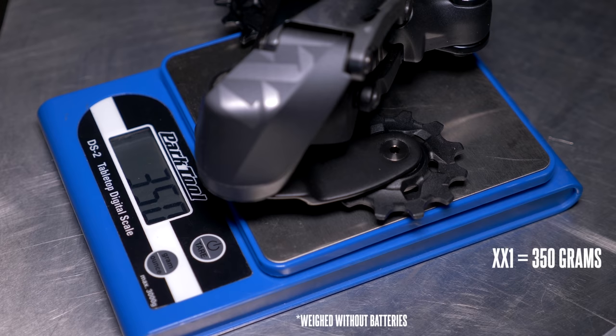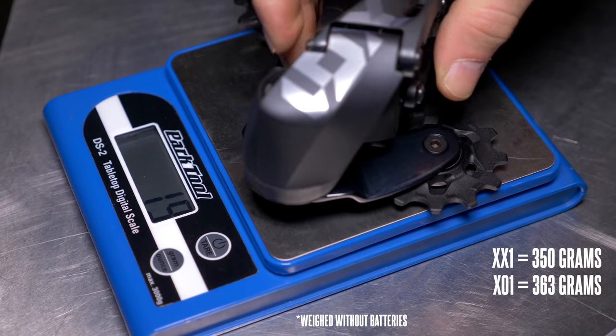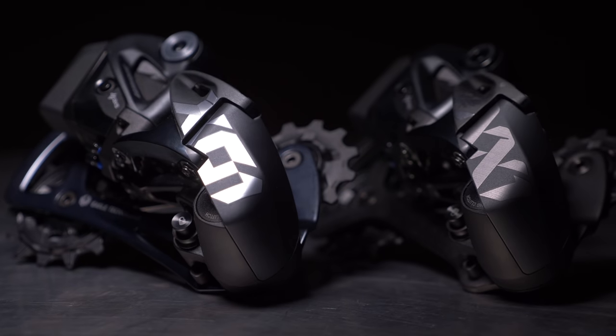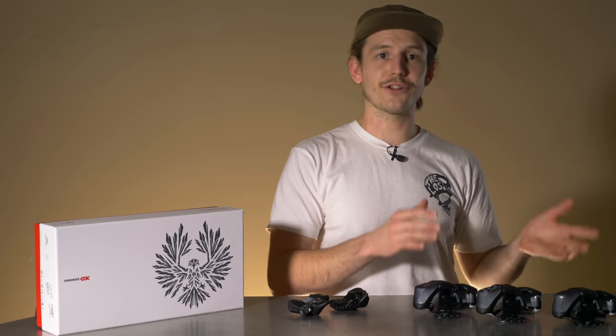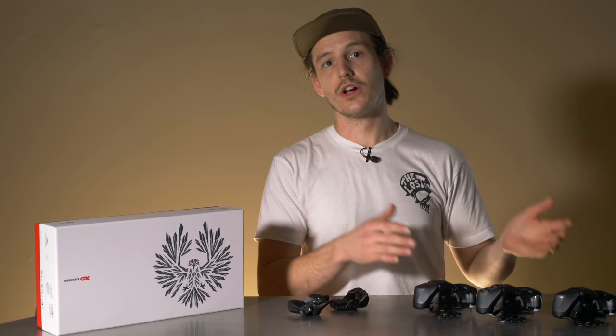The changes in materials change the weight, with the XX1 weighing in at 350 grams, X01 at 363 grams, and GX at 431 grams. So the biggest difference you'll notice immediately is weight. X01 and XX1 derailleurs also have a nicer finish quality, which creates tighter tolerances in all the moving parts. All of these derailleurs will perform well, but in the long run, the tighter tolerances and stiffer materials used in the X01 and XX1 derailleurs will enable them to retain their snappy shifting for a longer time compared to GX.